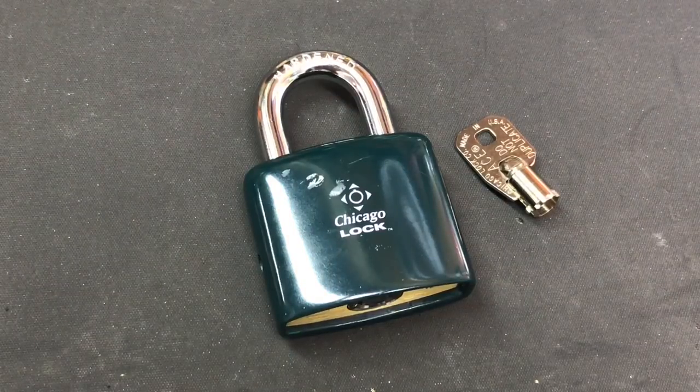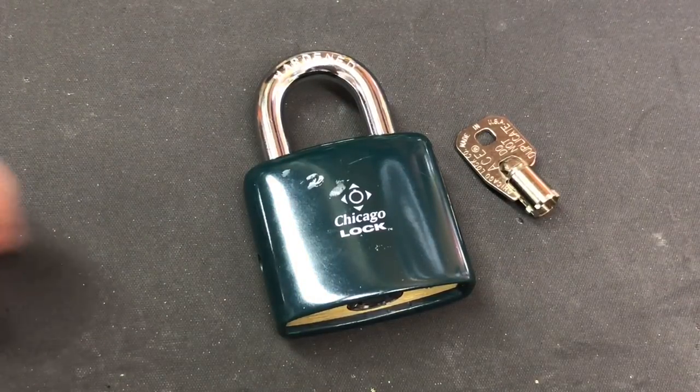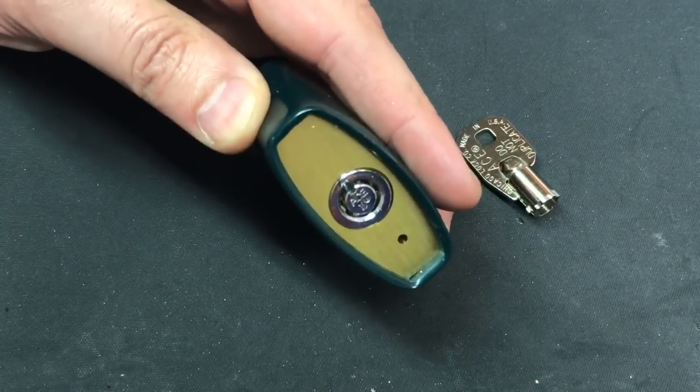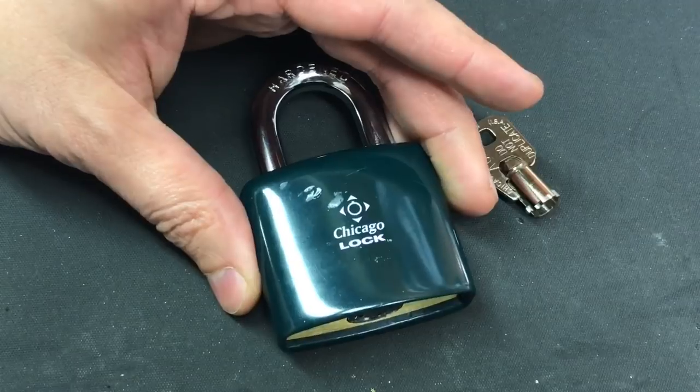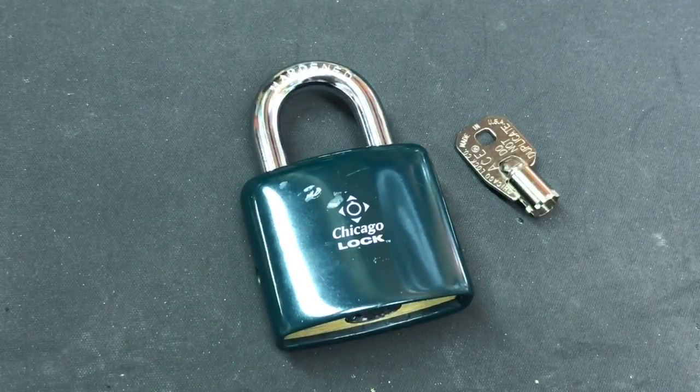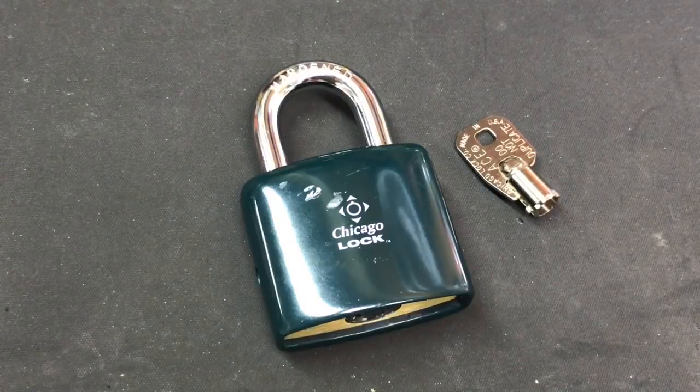This is the Lockpicking Lawyer and today we are going to see what it takes to drill out this Chicago Lock Company padlock with an ACE2 tubular core. Now if you've been with me for a while you may recognize this lock — I featured it in video number 76 in which we both picked and shimmed this lock open.